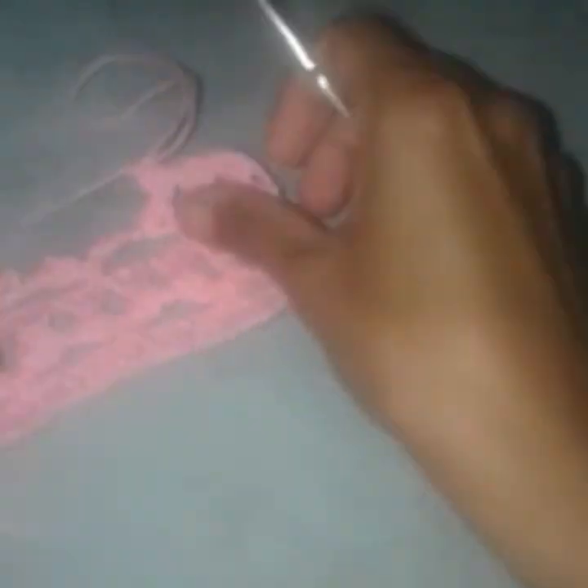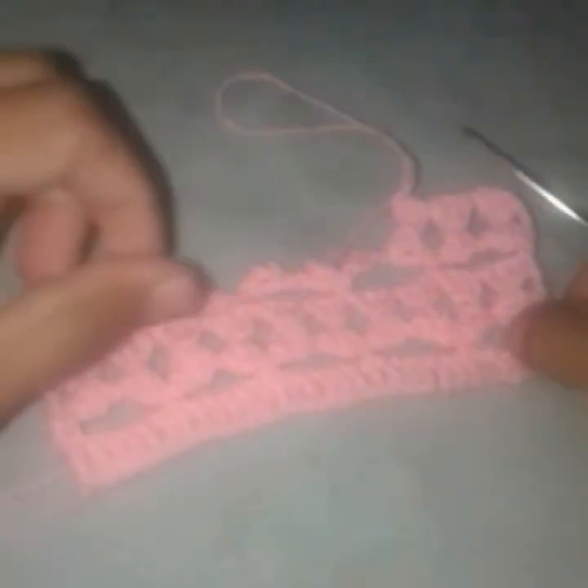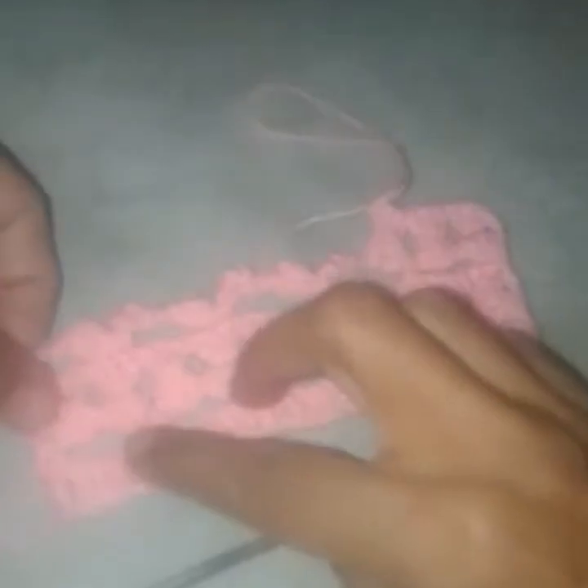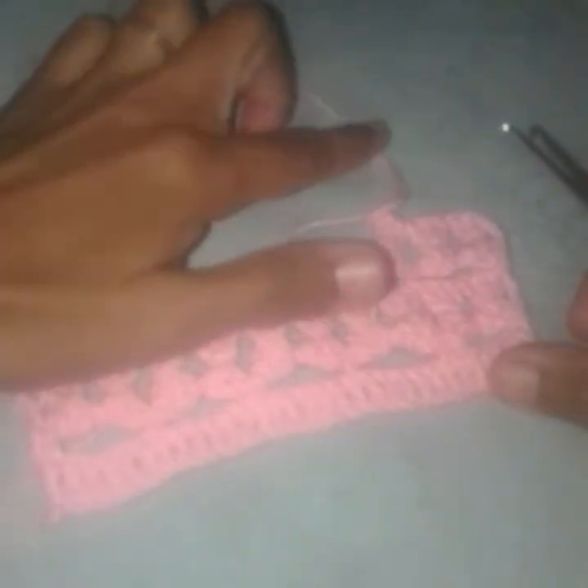Don't forget to count the number of stitches at the end of every row because the count should not increase. If you are not able to recognize the chain 3, please find it carefully so your count stays accurate. I will make a few more rows and then show you how the finished piece looks — please stay tuned till the end of the video.